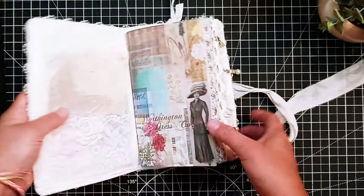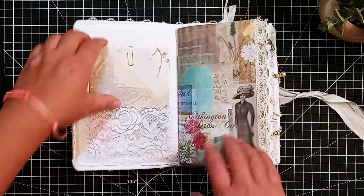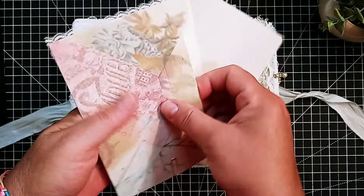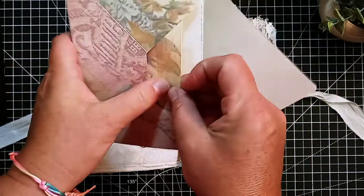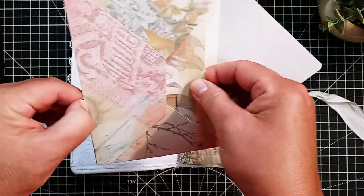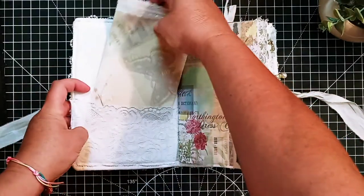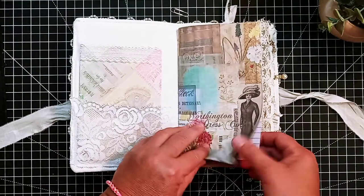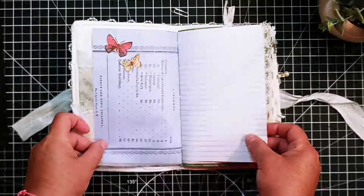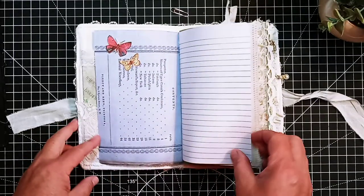Let me just open it up here. I've used a printable that I created in here. So here's a real pretty envelope with just some of the printable in here. I've got rose gold paper clips in here.